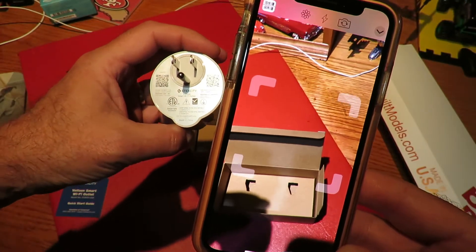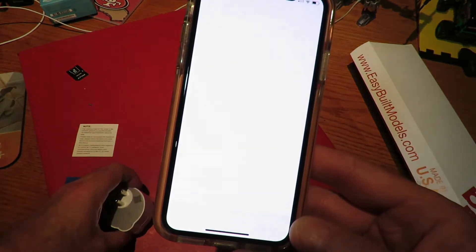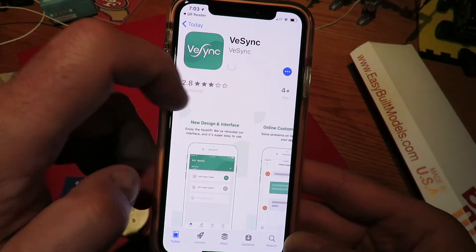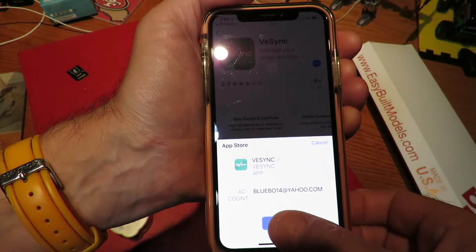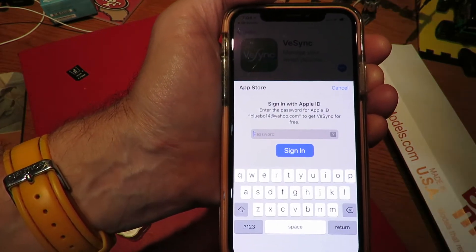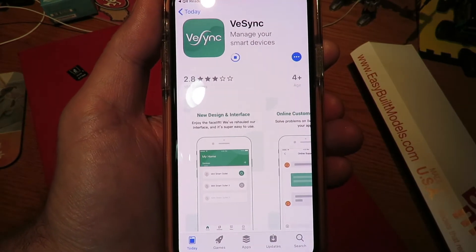Opening up my QR code reader here and straight away we've picked up the app. I'm going to click Get, double-click to install — just need my face ID to install it on my phone. I'm signing in with my Apple ID and that's downloading the vSync app now. Back to it in a second when it's finished.